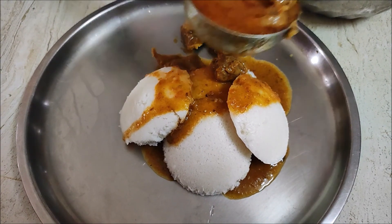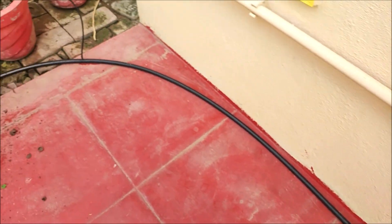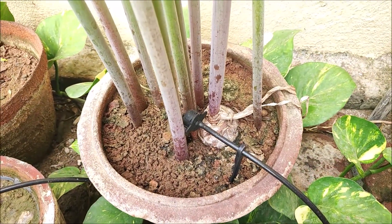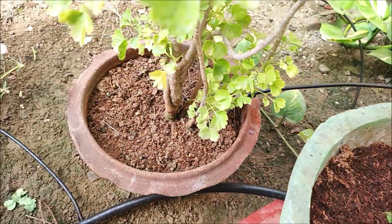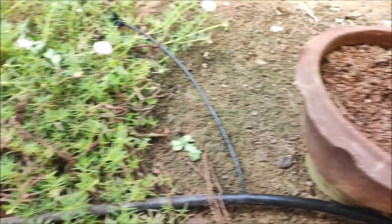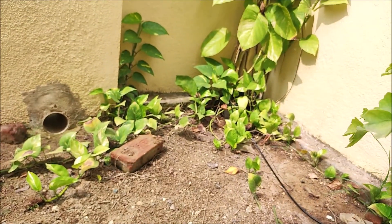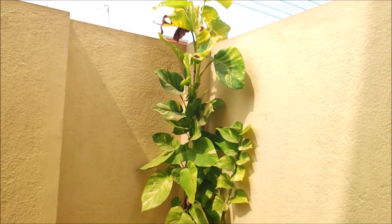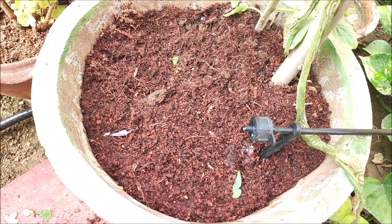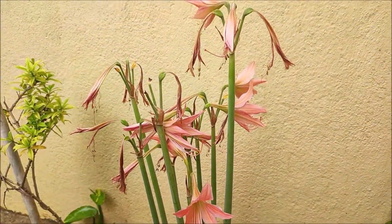We are going to share some information about the garden watering. We have implemented a dripping water system. We are using this dripping water system, which is very helpful — especially when we have heavier work or go on vacation. You can set it to run for half an hour to 45 minutes, and we can save water this way.